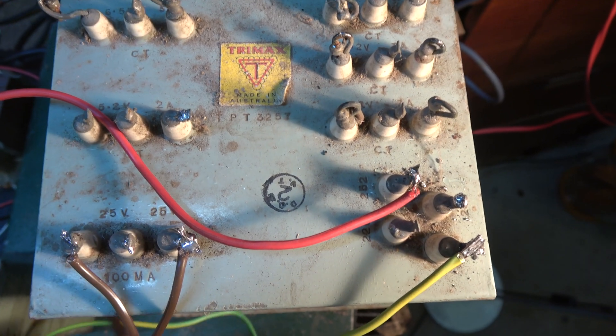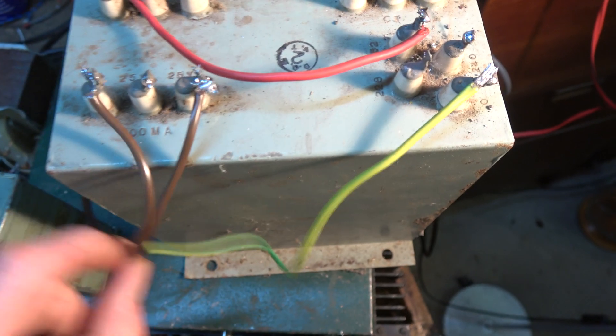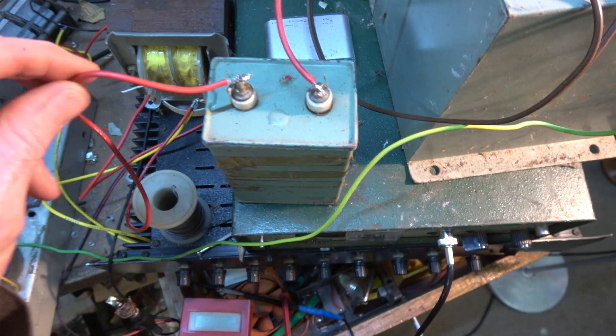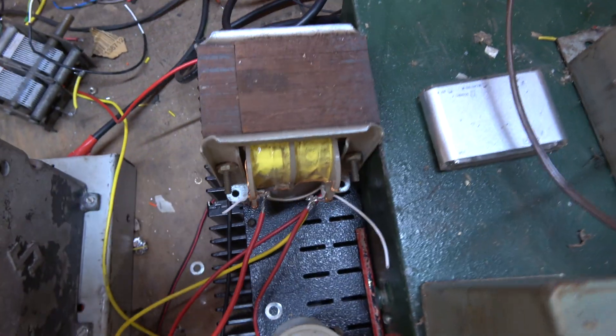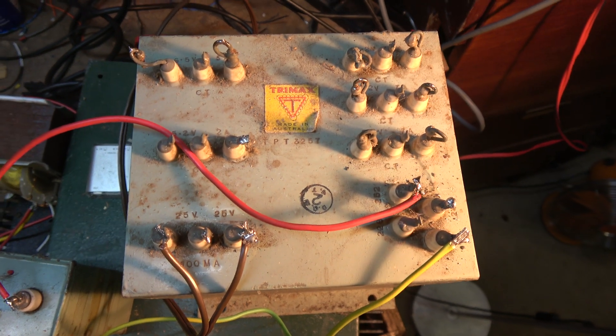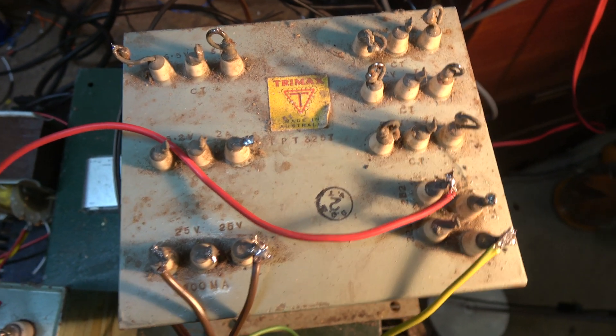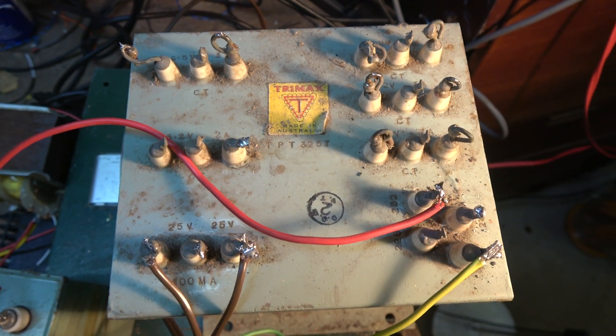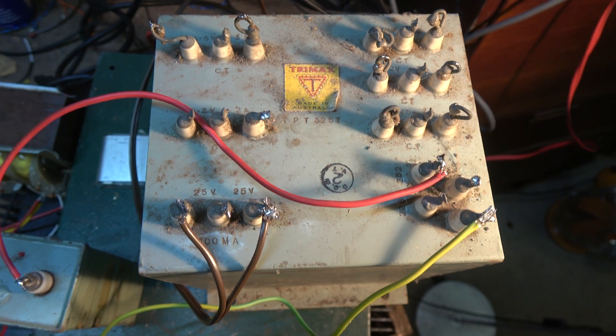That goes to the 100-volt line of the PA amplifier, and I'm using the 240-volt output as the secondary via a capacitor — it's Heising modulation, sort of thing — to isolate the DC. The DC goes through a big choke and that modulates the valve. It works very well. Most mains transformers work quite well for this if you can get the right impedances. This one's okay at 50 Hz and a couple of dB down at 10 kHz — nothing to worry about.